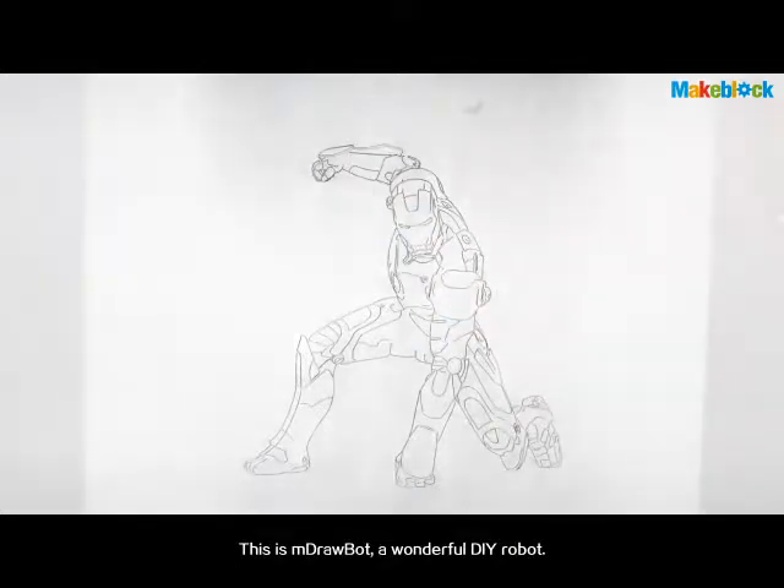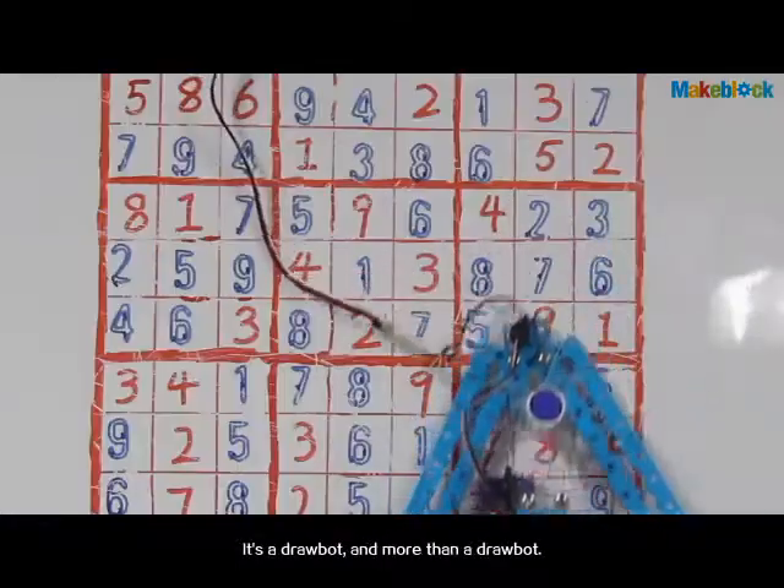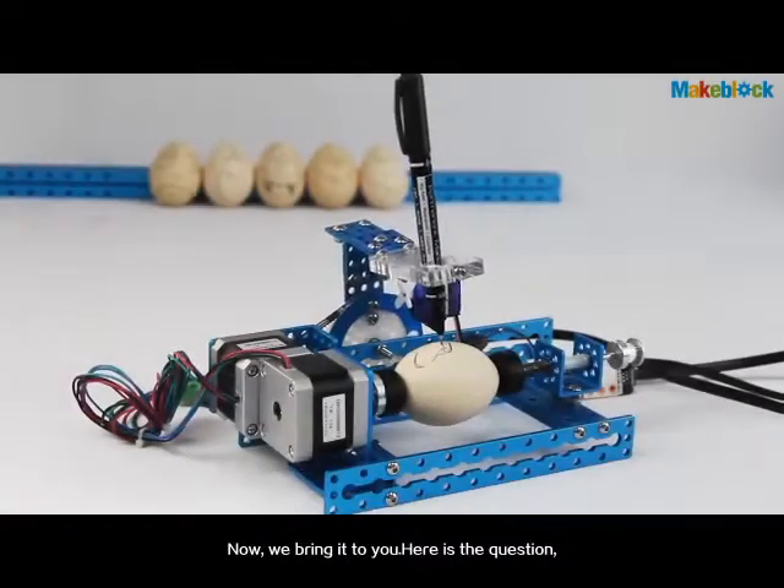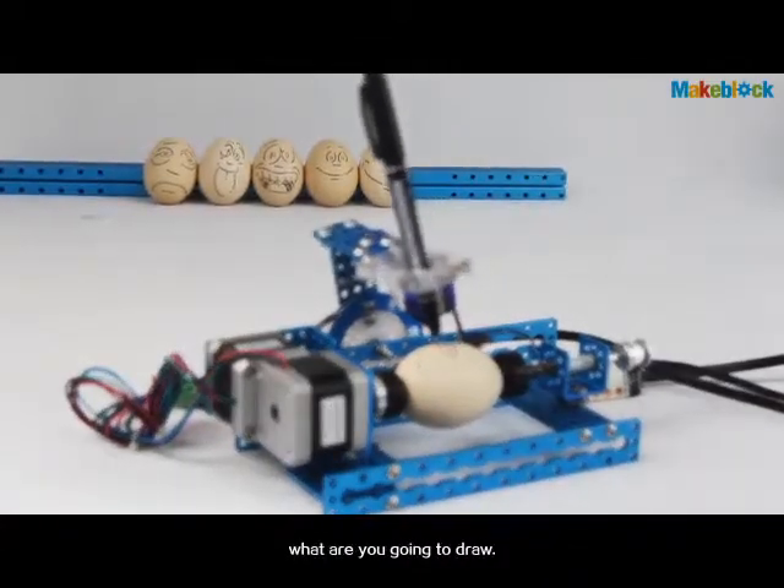This is M-Drawbot, a wonderful DIY robot. It's a drawbot — and more than a drawbot. You can use it to do anything you imagine. Now we bring it to you. Here is the question: what are you going to draw?